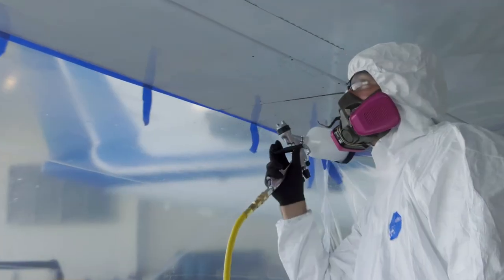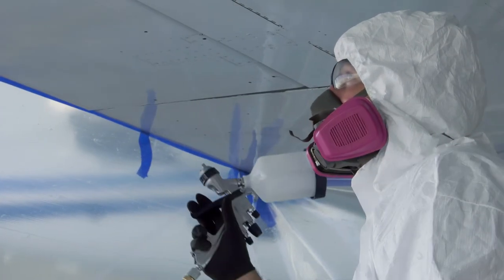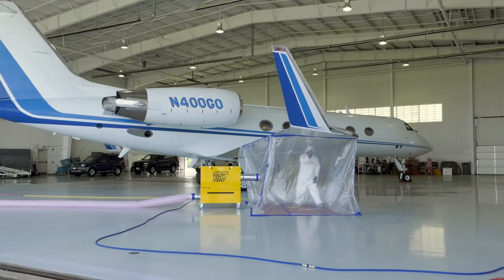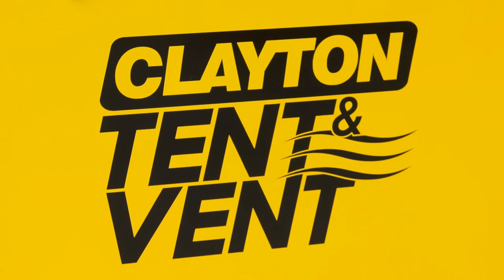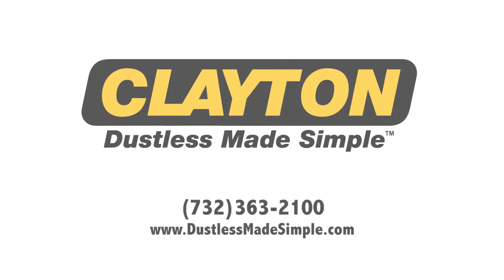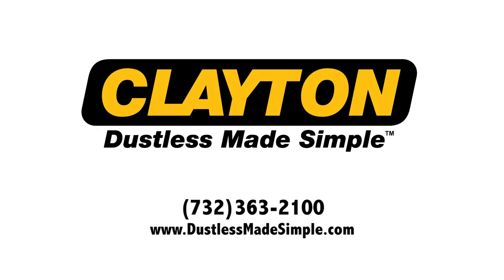The tent and vent unit dramatically improves your ability to paint during normal hours and in the presence of other maintenance operations. To learn more about the tent and vent, contact Clayton Associates Incorporated at 732-363-2100 or online at dustlessmadesimple.com.